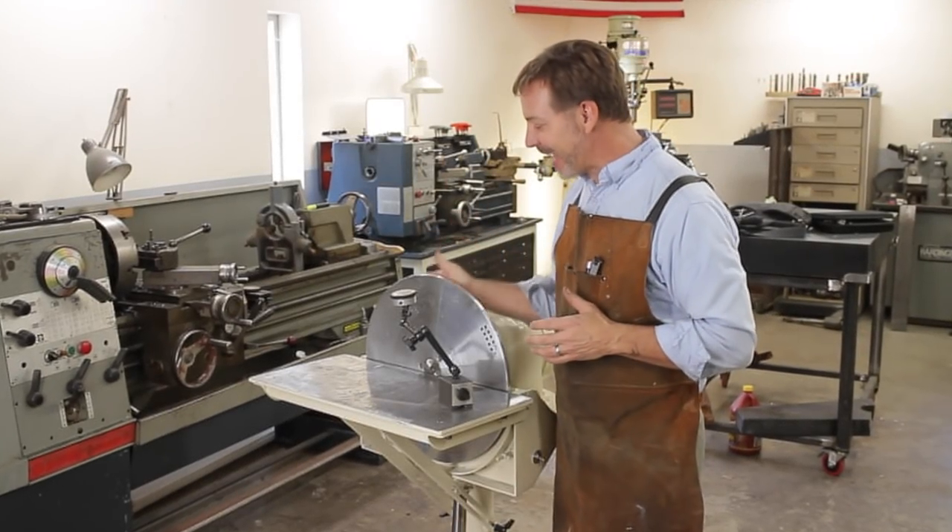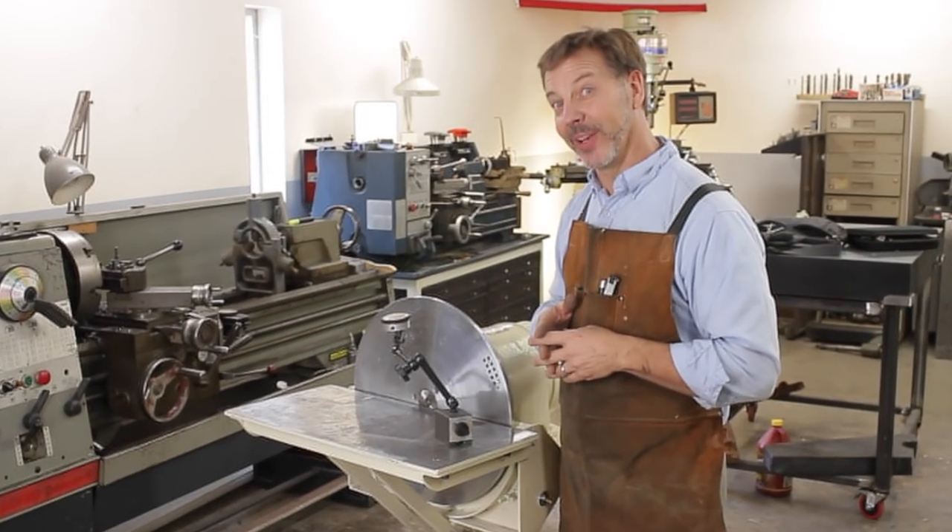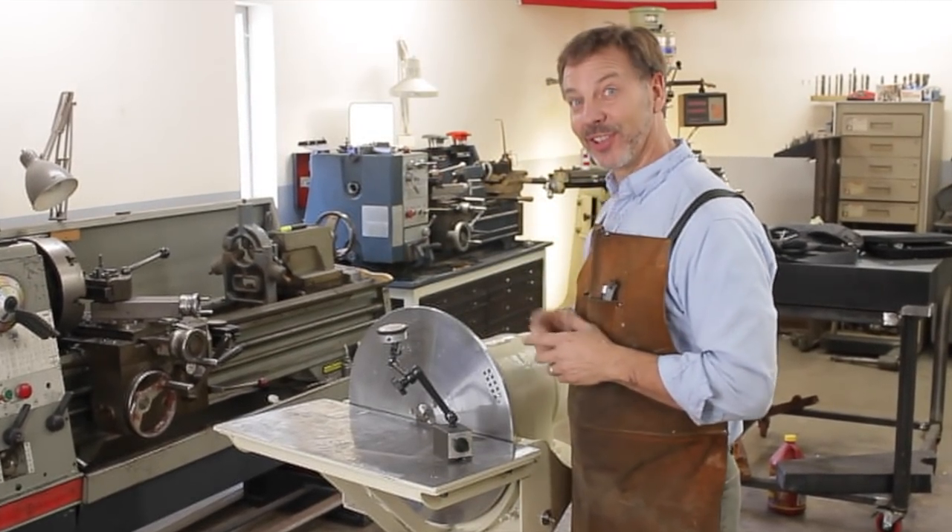So I've got a challenge here. I've got an 18 inch disc that I need to turn down, and I'm going to show you how I'm going to do it on a 13 inch lathe.